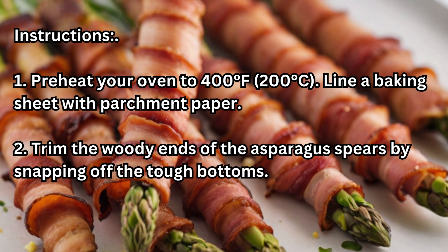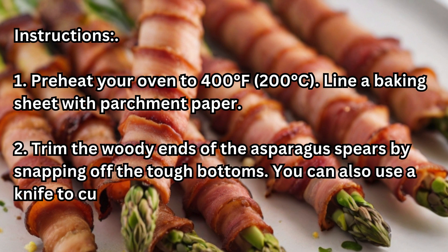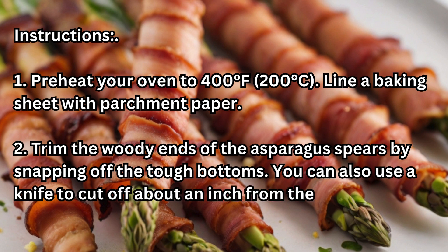Step 2: Trim the woody ends of the asparagus spears by snapping off the tough bottoms. You can also use a knife to cut off about an inch from the bottom of each spear.